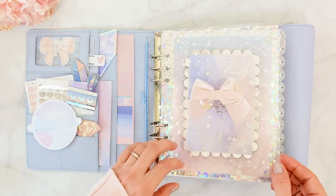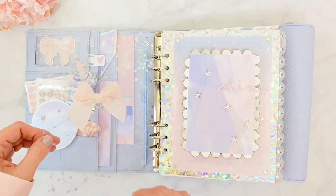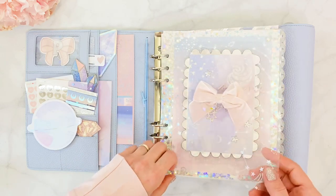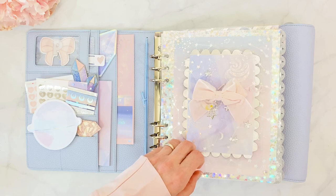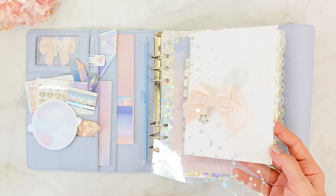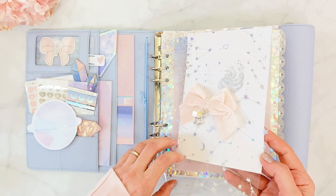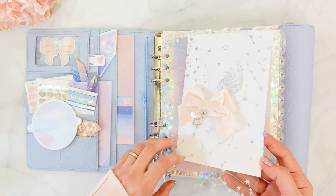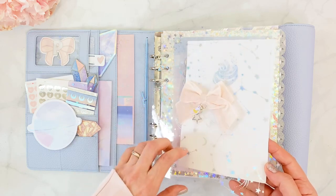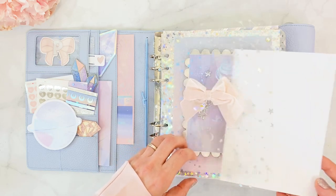Here is my very first dashboard. I had to use this acetate from the Planner Society — let me get something white in the back so you can actually see it, because there's a lot of reflection. This is from the November 2019 box and it's just stunning. It has constellations and some sort of vortex — I don't know exactly what that is, but it's a beautiful acetate.